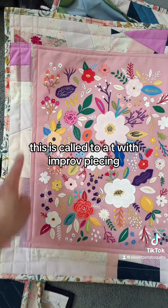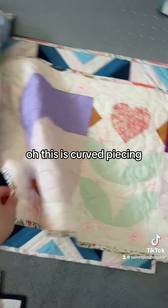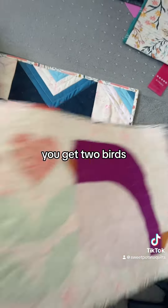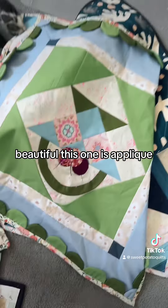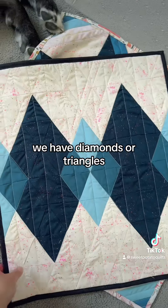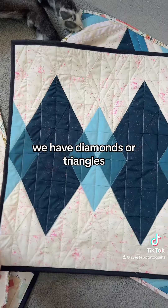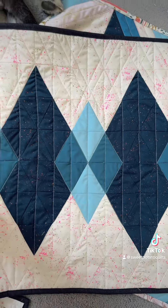This one is piecing with t-shirts. This is called Tua Tee with improv piecing. This one is curved piecing — you get two birds. Beautiful. This one is appliqué. We have diamonds, or equilateral triangles, and they turn out to be diamonds. I love this one.